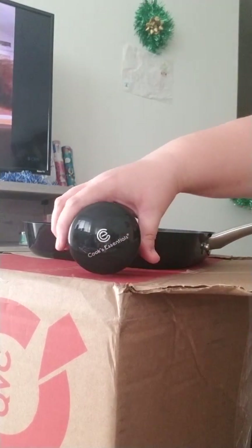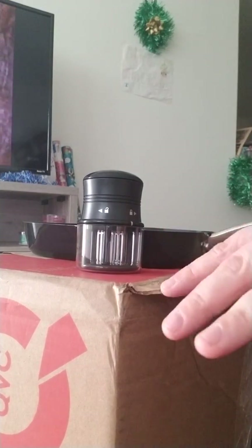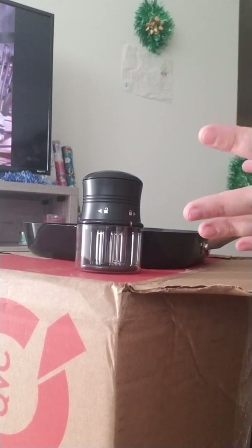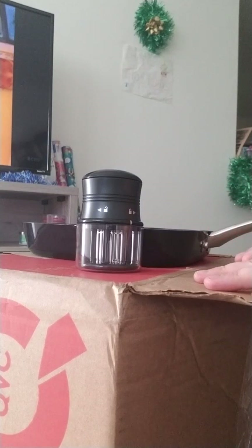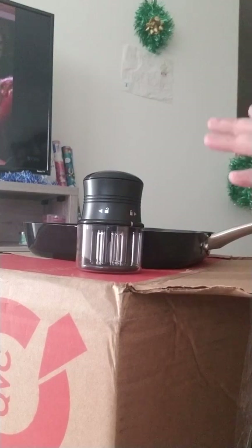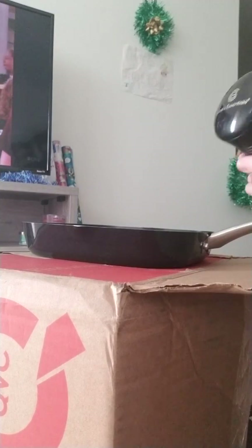Right now on QVC everything on clearance comes with six easy payments. That's how I got all this stuff. I love the easy payment options because you pay a certain amount every month split up over the price and shipping. They do anywhere from three to six easy payments. But if you get the QVC Q card, which is like a credit card, they can do up to nine payments — but that's if you are approved. I think the six easy payments is good enough.